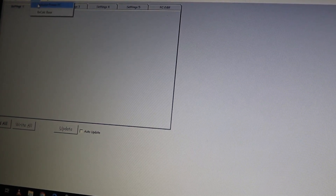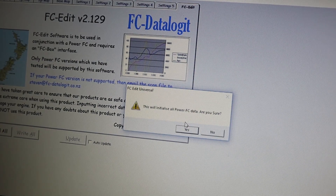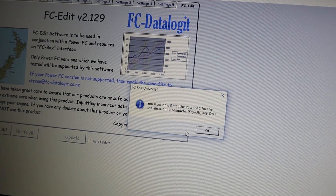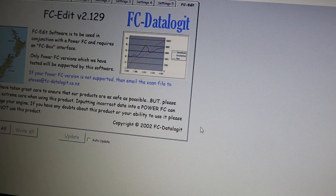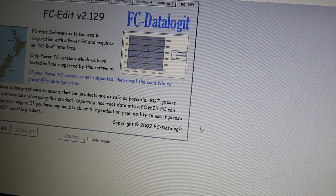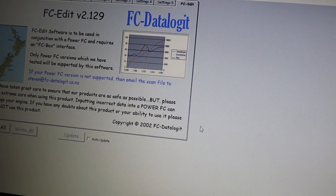So you're going to head over to Tools and go to Initialize Power FC. You're going to get a message that says 'This will initialize the Power FC data. Are you sure?' Click Yes. Let's reset the Power FC for the initialization — it's going to be key off, key on. I'm going to head over to the car, key off, leave it off for five seconds, and then key back on.